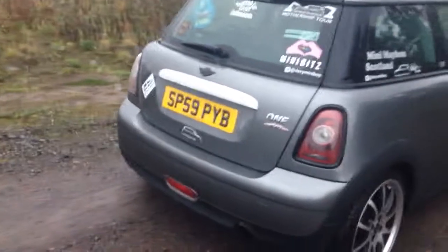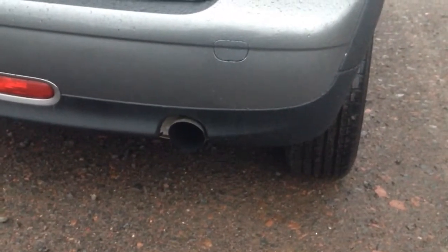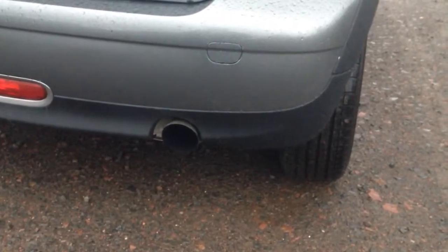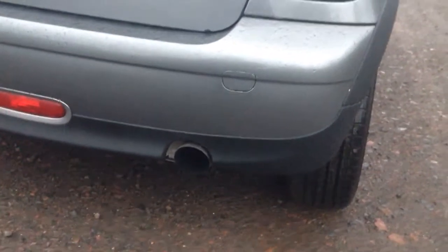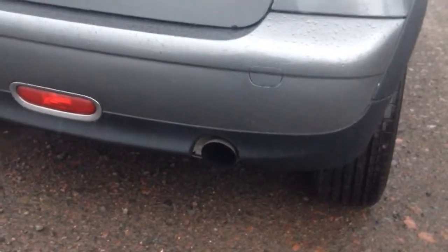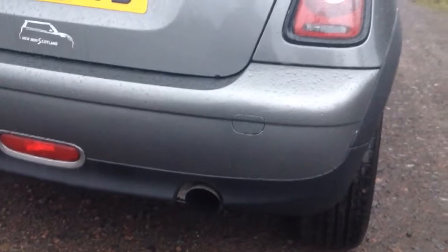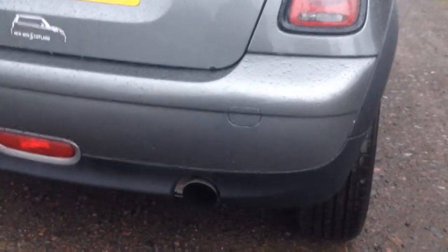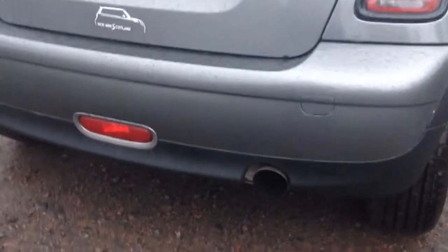Another modification you can make to your Mini is an exhaust system. This Mini is running a Scorpion Red Powered exhaust system, non-resonated, so it's a wee bit loud. But there are various choices to choose from. You can get the Hornet exhaust, which is probably the cheapest one on the market. You've just got to watch out — some don't fit. I was looking for a Hornet for this, but it wasn't available for this model at the time, so it's worth having a look around.